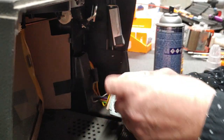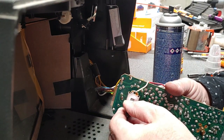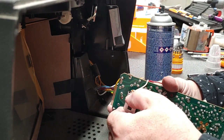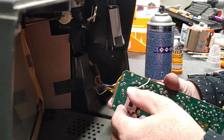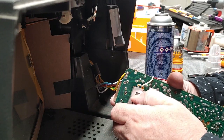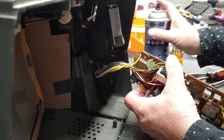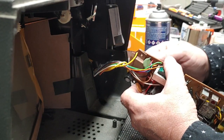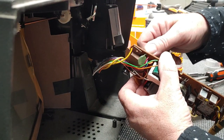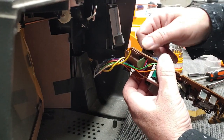There we are. Now it looks like I can really get down inside there and do a number on it. Coming to this side as well.